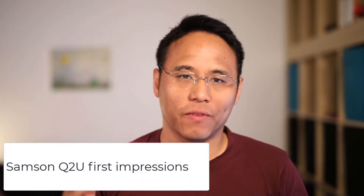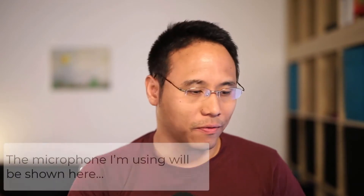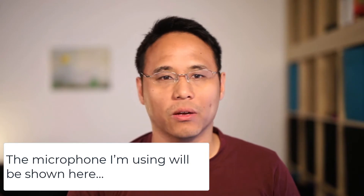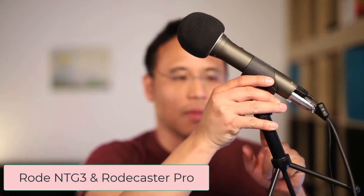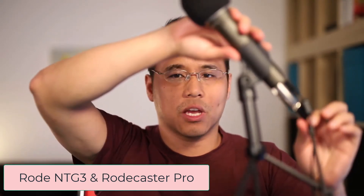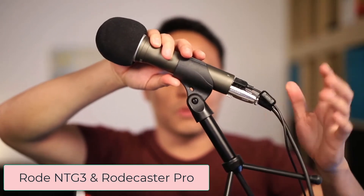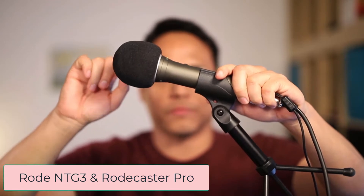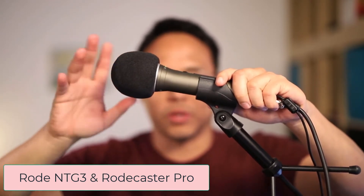Hey everybody, it's me Mark, and this is just a quick video showing you the Samsung Q2U, which is a budget microphone. This microphone costs about a hundred dollars, or about 80 euros depending on where you're buying it. It comes with a stand, a microphone holder, an XLR cable, a USB cable, and a windscreen which you can put on top of the microphone to stop the P and B noises from your breathing from coming through.